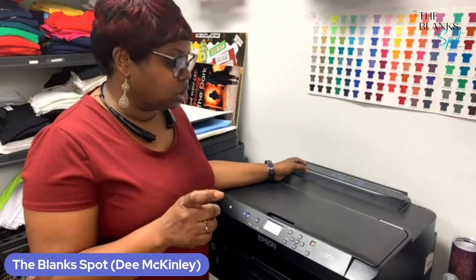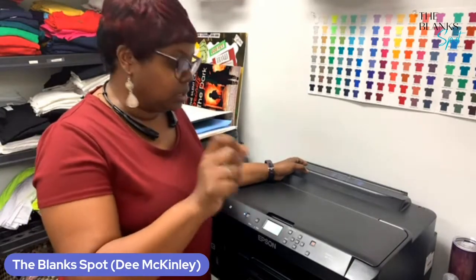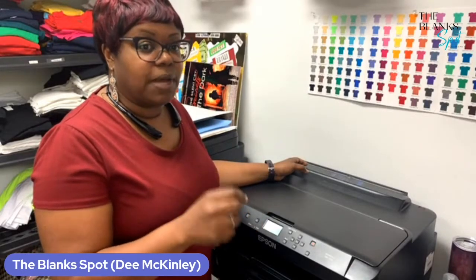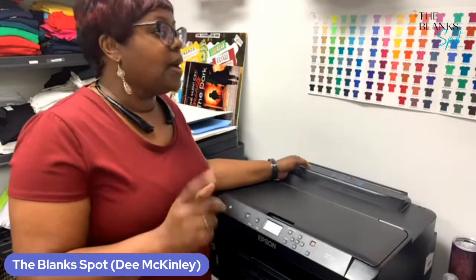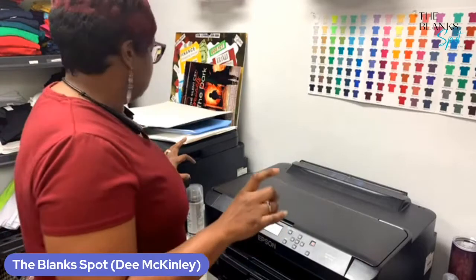It's very important not to do so many printhead cleanings on your printer because your printer has what's called a maintenance box. Every time you print something, there's leftover ink that goes into that box — it's deposited into that maintenance box. And once that maintenance box is full, you have to replace it. That's after tons and tons of prints. I've been printing on my 7720 for almost three years and I'm just at about half with my maintenance box. When you do the nozzle checks, that really pushes the ink into that maintenance box. So that's why you want to prevent doing so many nozzle checks.